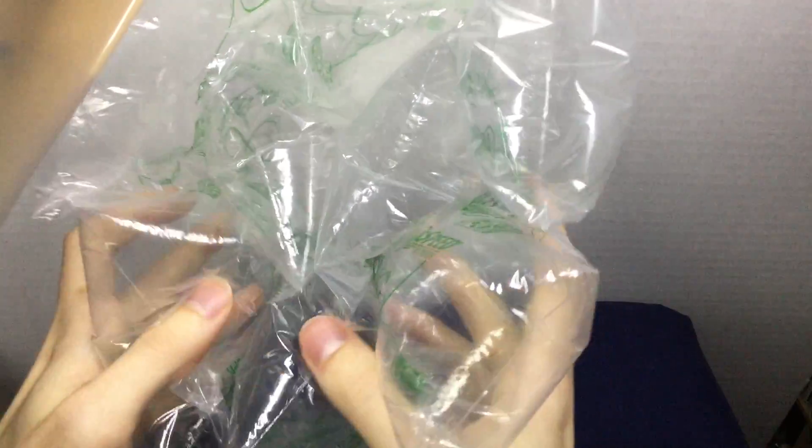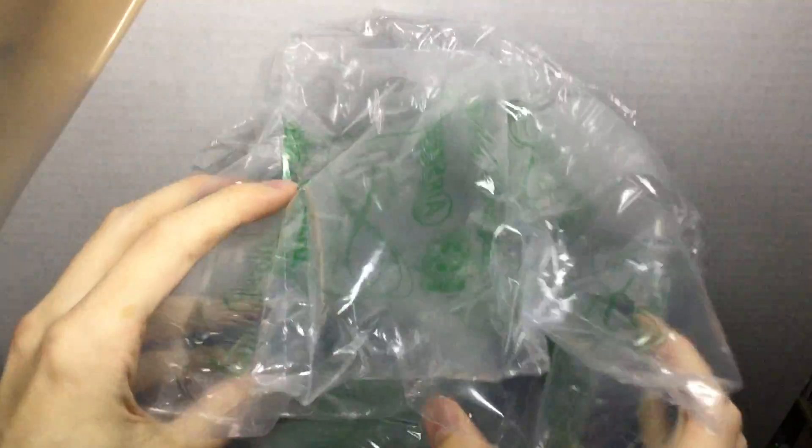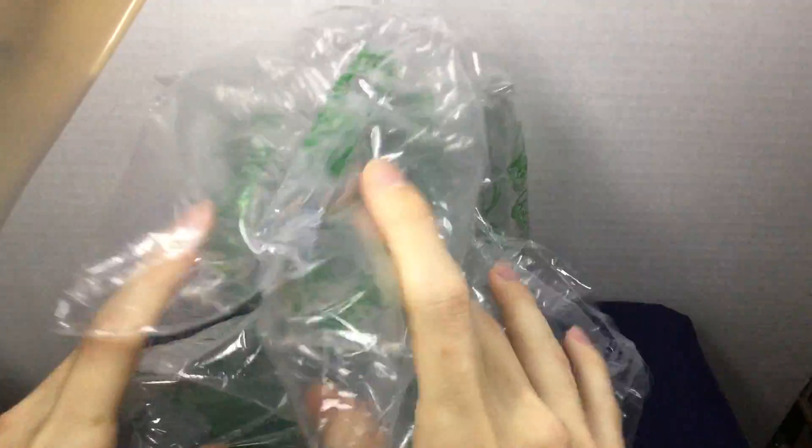So that was the first item. Now the second item is in a larger box, which I'll go ahead and take out off-screen. The box is a little bit big. I always love those air bubbles that come with packaging — it's always fun to pop them, and you can take out some frustration that you have as well.